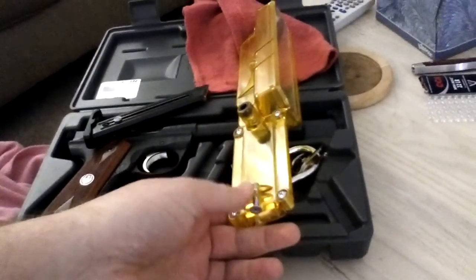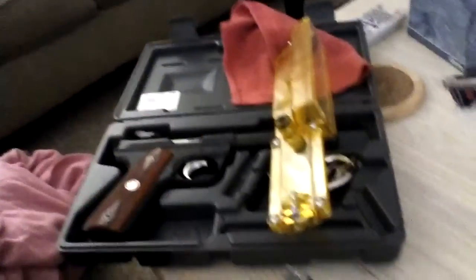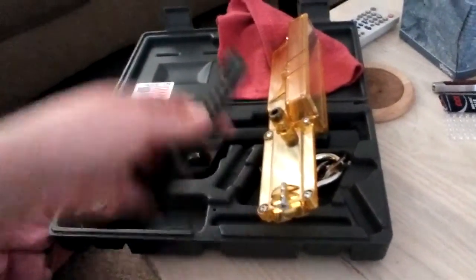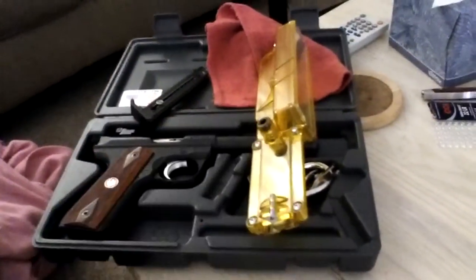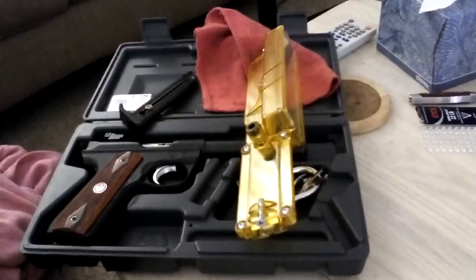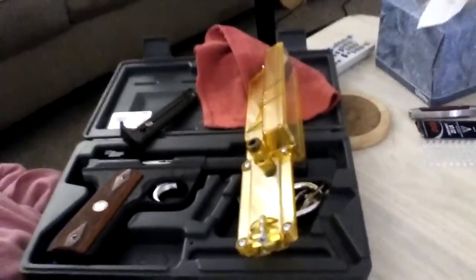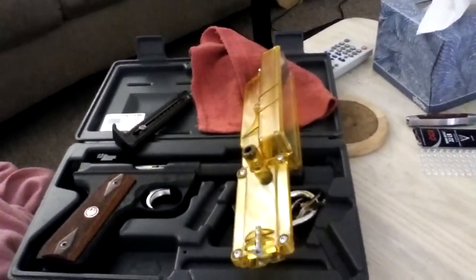But then when I went to load it the second time, this little screw right here — I had to adjust it. I think as you put the magazine in there, you push the screw in just enough to where it messes things up. So I had to tweak it a little bit and I think I've got it right now.